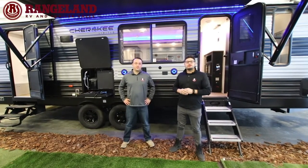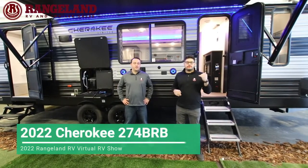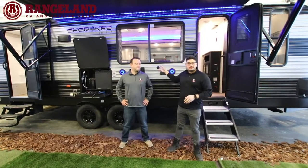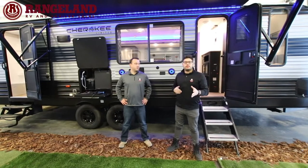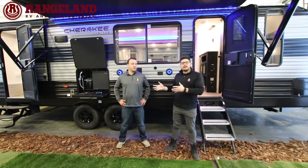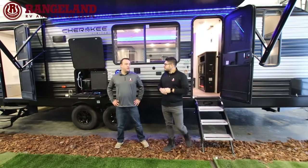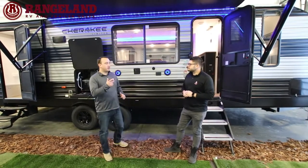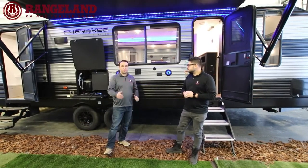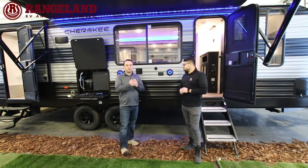Here we are in front of the all-new 2022 Cherokee 274 BRB. This floor plan features a front private bedroom with a U-shaped dinette, a jackknife sofa, a three-piece bathroom in the back right beside the double over double bunks. The 274 BRB comes in at about 31.5 feet long bumper to hitch with a dry weight of 6,100 pounds — great for a typical half-ton truck.